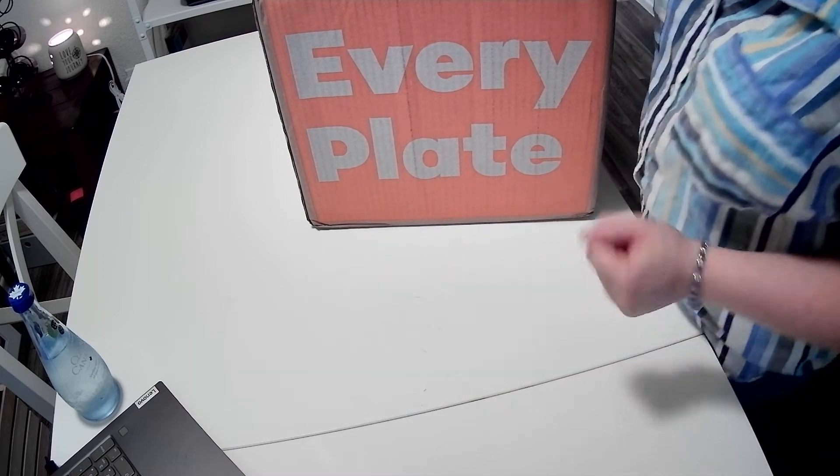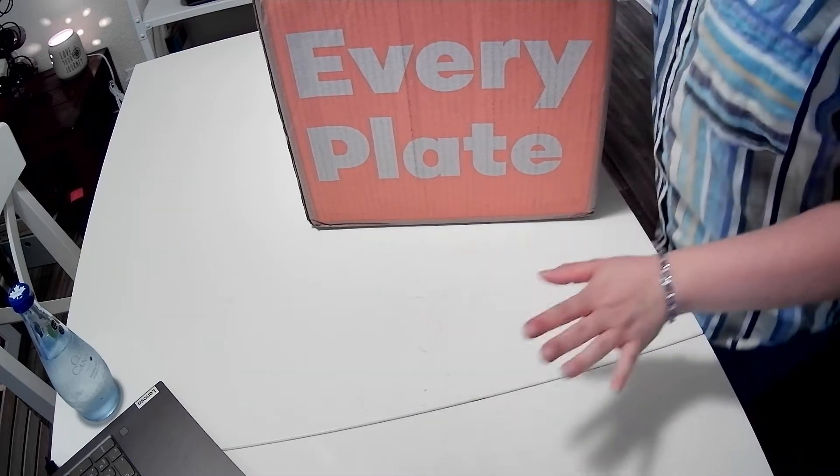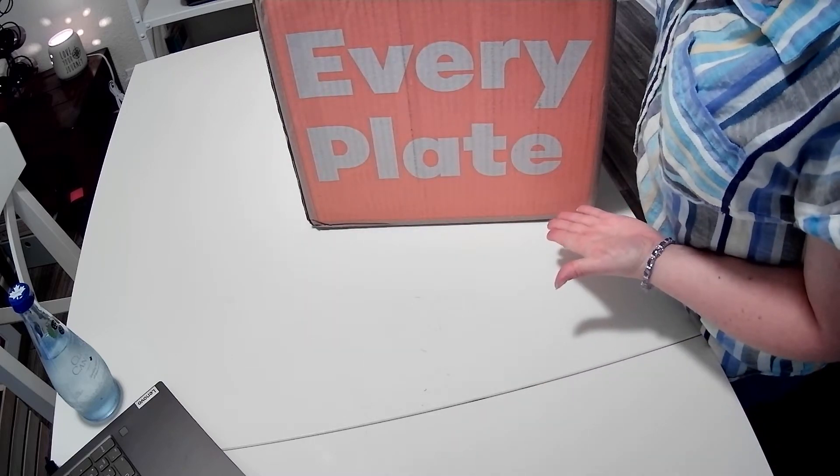Hello and welcome to Heidi's Homemade Quilts and More. I'm Heidi, hello, and this is Anne More.